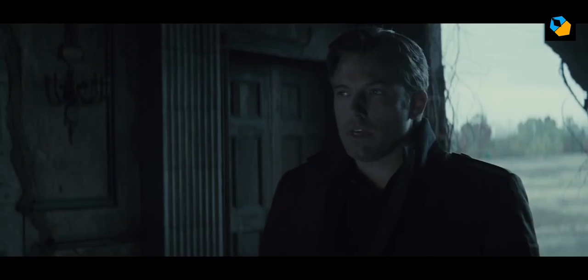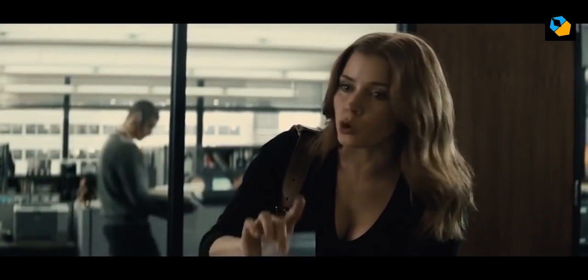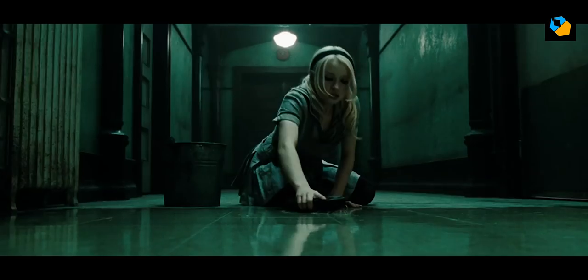One of his signature looks is the harsh rim or hair light from the top side, while the key is from the opposite side, usually in a split lighting pattern. He is not afraid to underexpose the actors in relation to the background, which is how a scene would naturally look to our eyes.